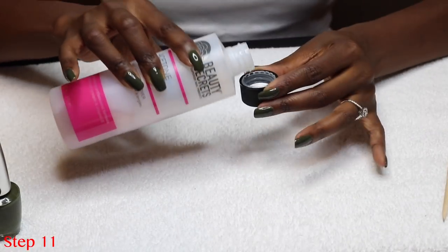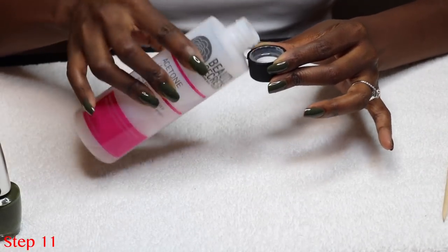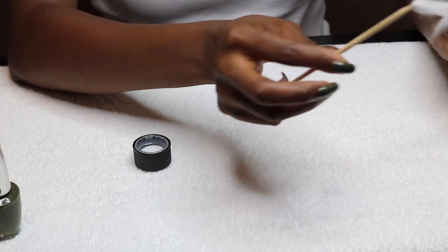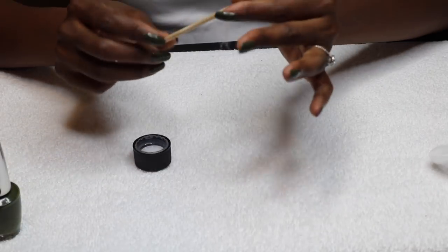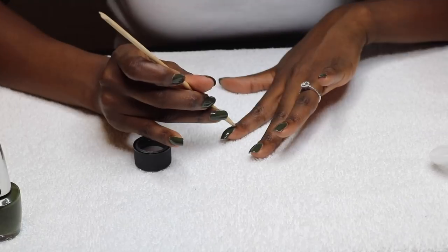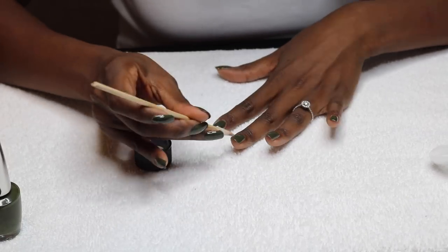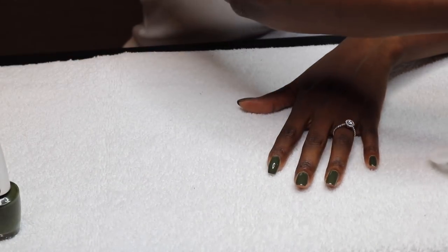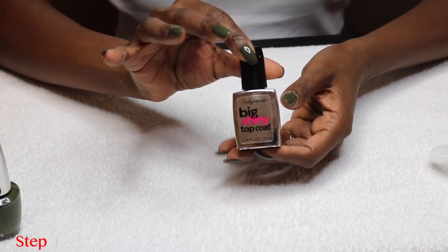So step number 11, we're going to do a little cleanup. Now this is a trick that I learned from my sister a really long time ago. You take a little bit of nail polish remover or acetone, you use an orange stick — the pointy end — and you put a little piece of cotton ball on the end. You dip that in your nail remover and then you use that to clean up your cuticles. And it works, guys, it works like a charm.